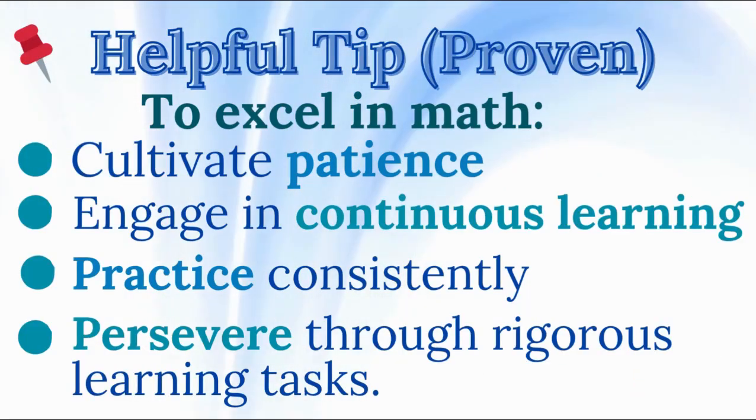Helpful tip: To excel in math, cultivate patience, engage in continuous learning, practice consistently, and persevere through rigorous learning tasks.